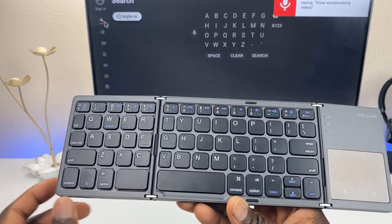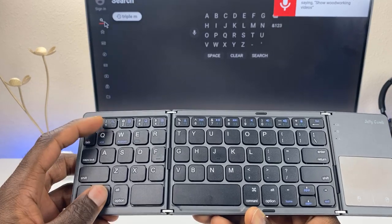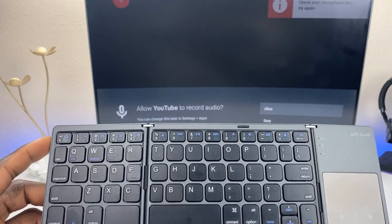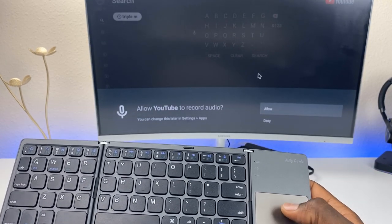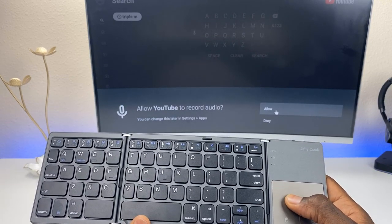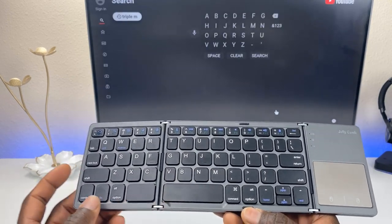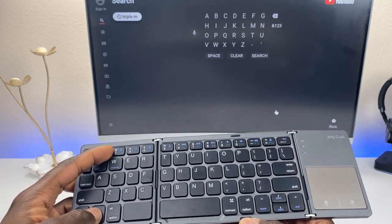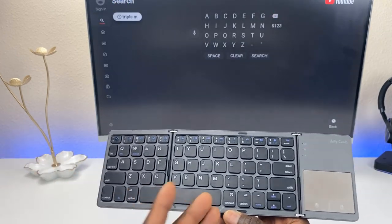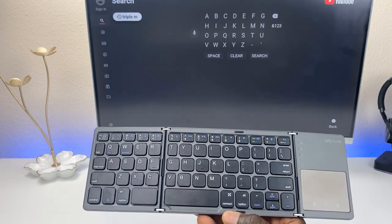One thing that actually surprised me: if you hit function plus search it actually brings up the Google Assistant. I clicked allow and tried it again — it does bring up the voice function. However it doesn't search, because this keyboard does not have a built-in microphone, which makes sense.